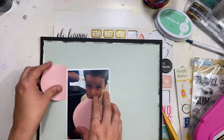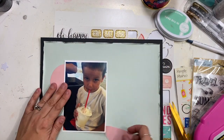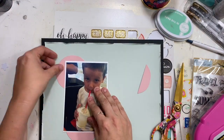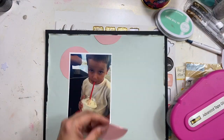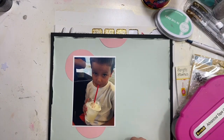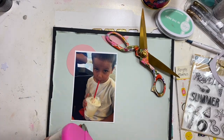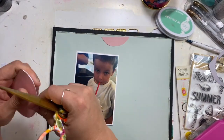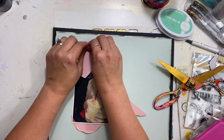I have taken and traced around a circle so that I can get some circles behind my photo. I'm going to use this pinkish, light corally color, and I'm going to distress the edges on these circles as well. They're just going to create a column that I can build off of around my photo, going from top to bottom.